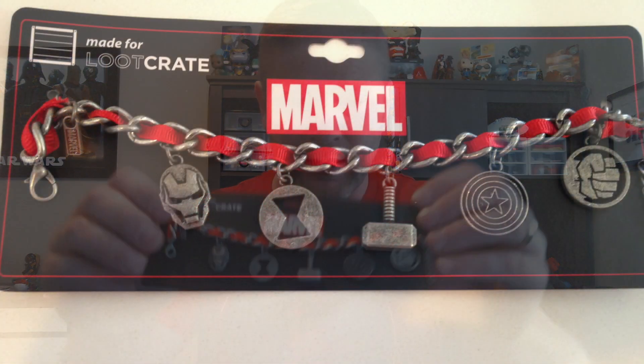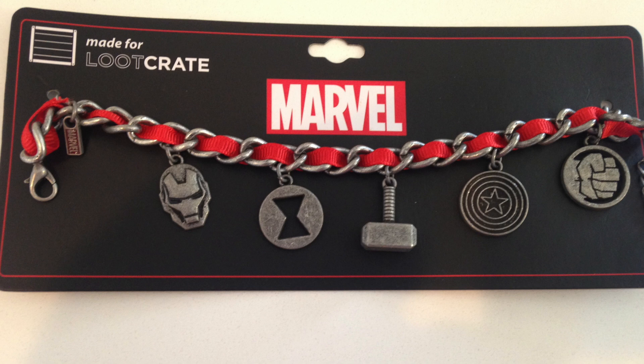We're onto accessories — for the ladies, or the guys, hey, who am I to say. I would call it a bracelet, maybe some ladies might wear it as a choker. They're really tiny but it's Avengers-themed — you've got Black Widow, Iron Man, the shield...